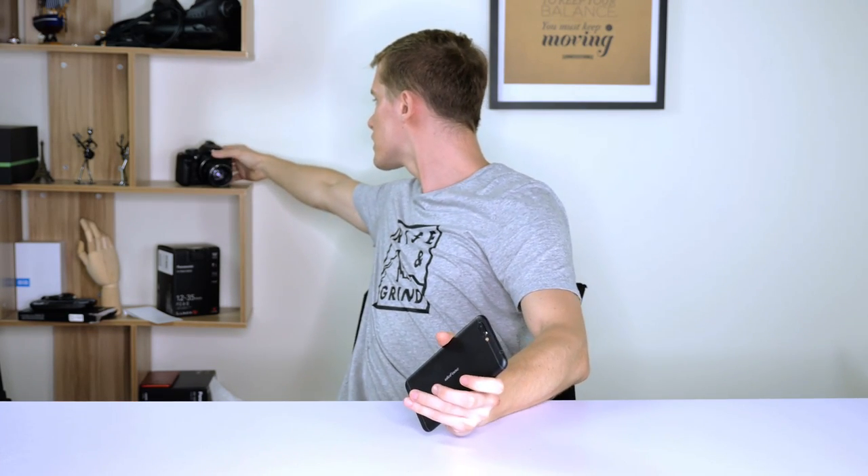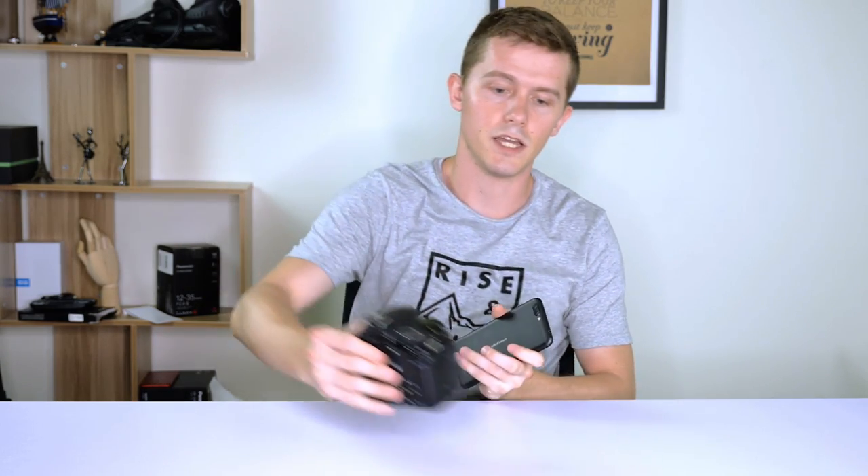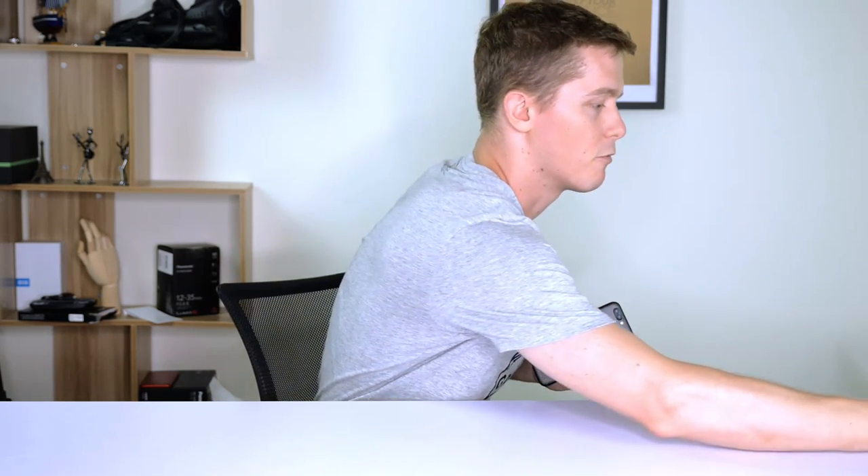It has two 13 megapixel cameras at the back and one 8 megapixel camera at the front. To give you an idea of what the dual rear cameras can produce, I'm going to take a picture of this Canon 550D SLR camera. I'm not sure that works too well for this sort of picture — let's try the normal setting. Now let's play around with the video — switching it around to see what sort of quality we can get, and you should be able to see how it's focusing.